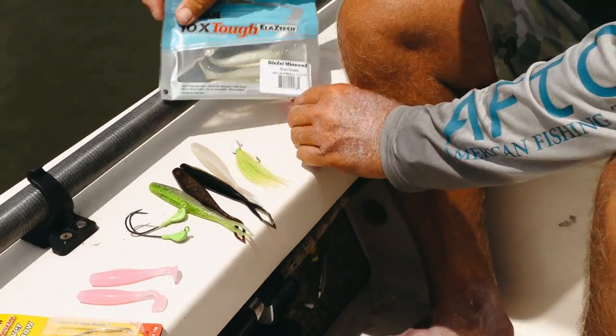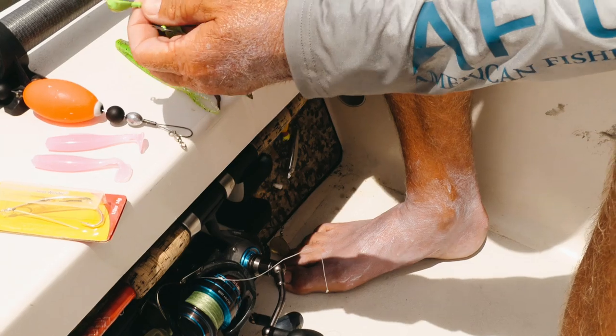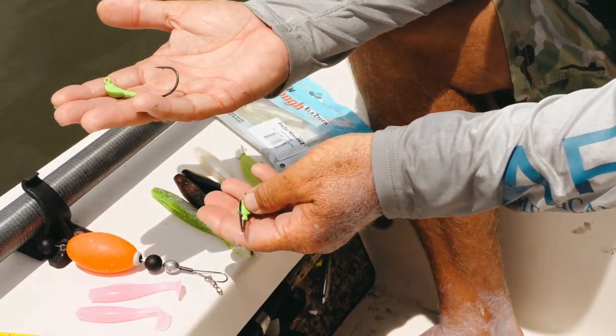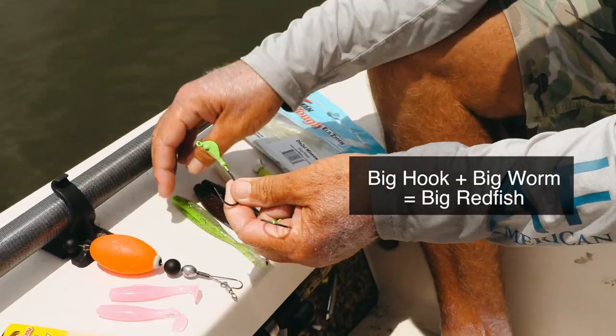You've got plenty of colors and shapes to choose from. Always go with your favorite jig head — out here we use a half-ounce wide gap worm hook. You need a big hook and a big worm to catch big redfish.